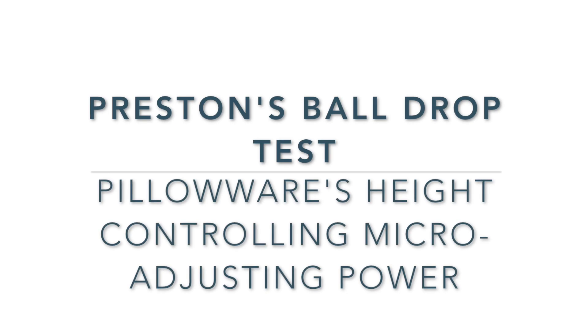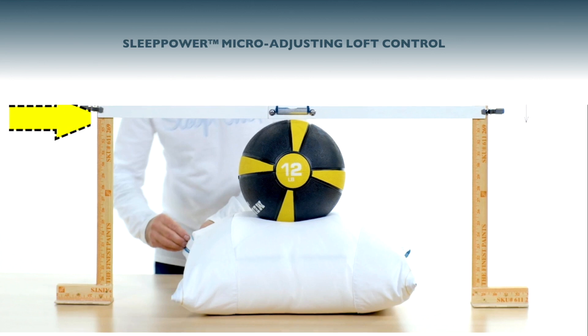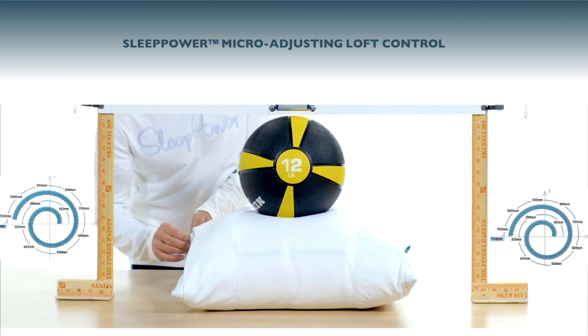Demonstrate Pilloware's height micro-adjusting power. This bar is to show you where we start, so you can see for yourself the range of the controlling migration.